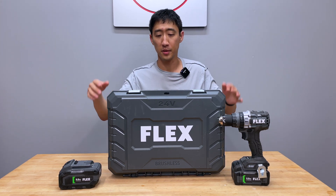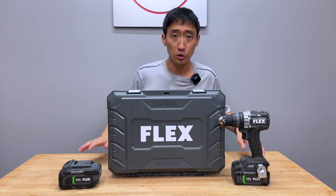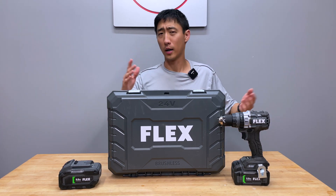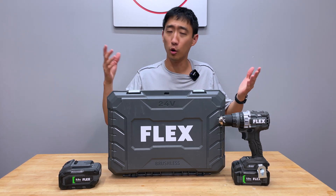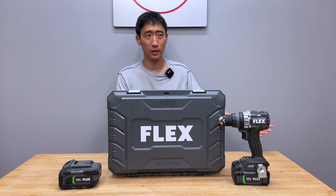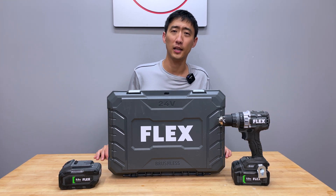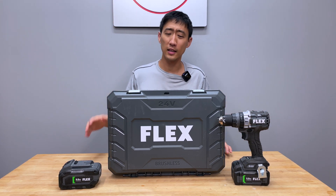Just in case you didn't know, some people are buying Flex tools brand new from the store, either shipped or whatever it may be, getting home, opening it and then just finding this black goo all over it, just oozing out from the battery. Flex has put out an official statement on what to do with it. They've also informed their vendors on what to do with it in case somebody tries to return it.